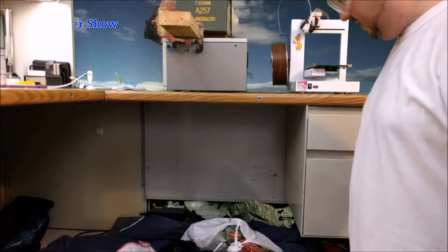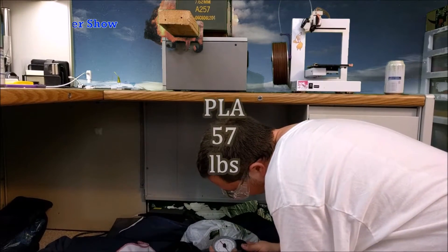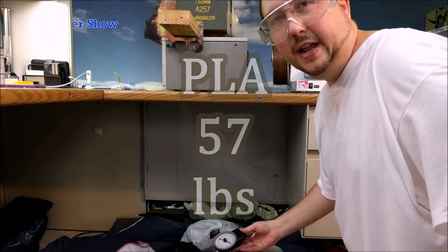There it goes — that's 57 and a half pounds.